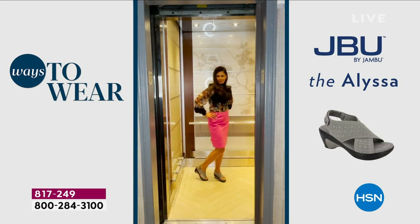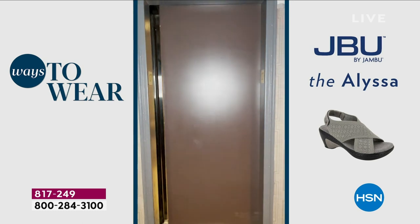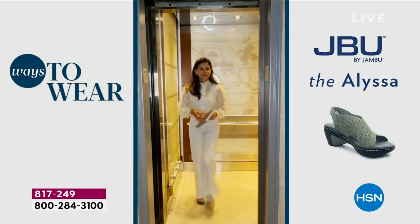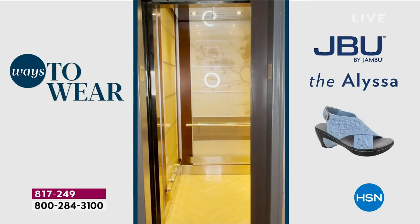Look at this cute video — she's in every kind of look from morning, noon to night, to weekend, to play, rock and roll. It's kind of the everything sandal.